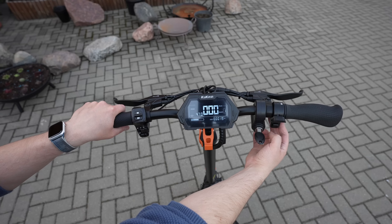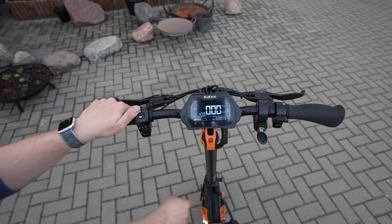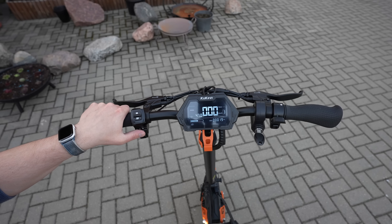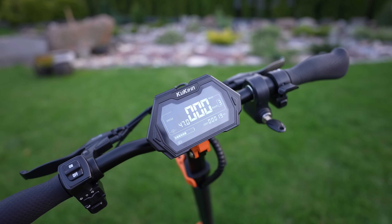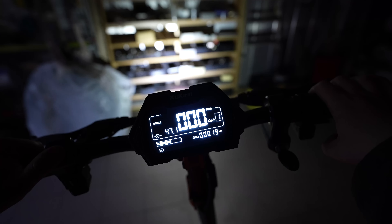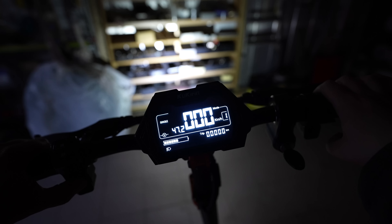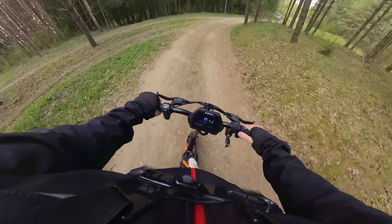The bike computer shows basic information like speed, trip distance, odometer, voltage, and battery remaining. It also shows whether the lights or blinkers are turned on, and you can adjust the angle of the LCD for your convenience. The display may not have the best sunlight legibility but you can still see it, and the built-in backlight is very useful in low light. The electric horn is pretty loud — here is a quick audio sample.